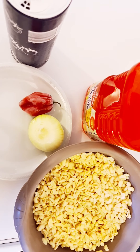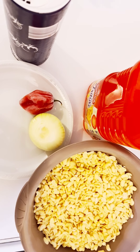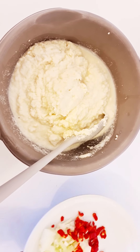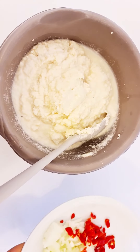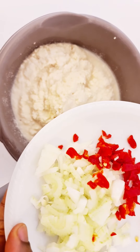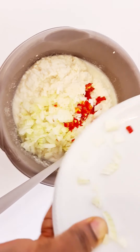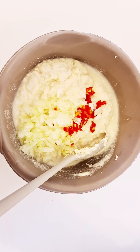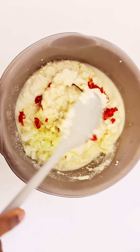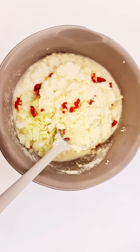I'm going to grind off camera. The pepper and onions I will not grind — I'm going to cut them. I've cut the pepper, and the beans is ground. I'm going to pour it inside and mix it very well. I'm going to mix it off camera.